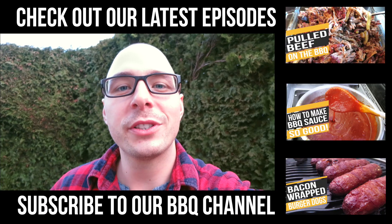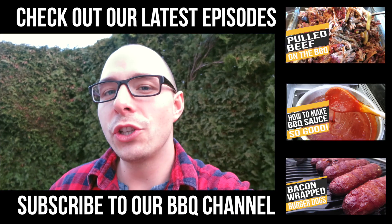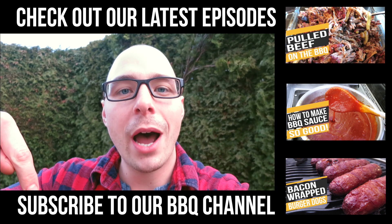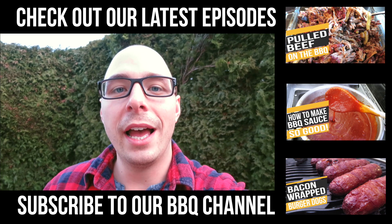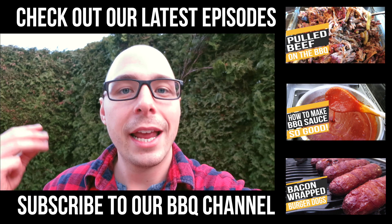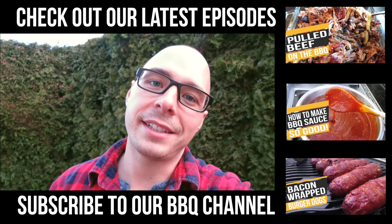So that's how you make a reverse seared smoked chicken leg. It's super easy. Hope you enjoyed it. Let me know in the comments section below how you liked it, how yours turned out, and also what you want to see us cook next. Until then, like, comment, and subscribe to this channel. See you next time.